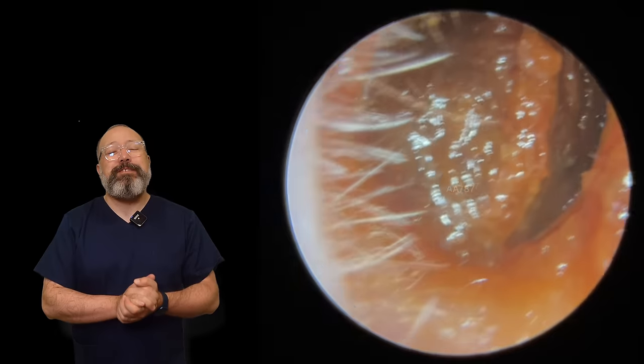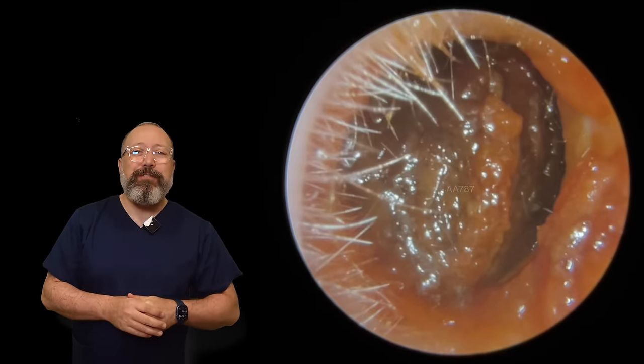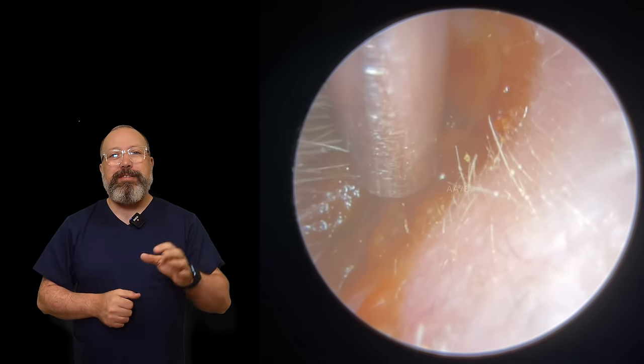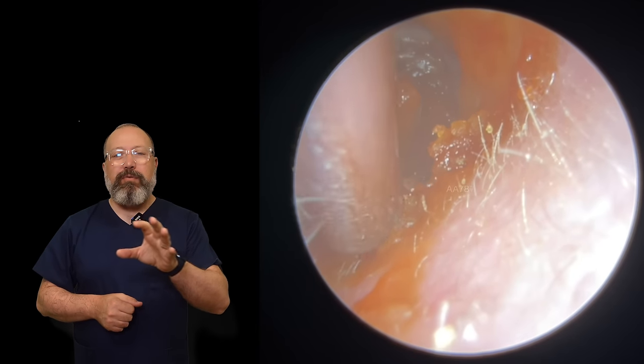Hi everybody, this is Rhys Barber from Audiology Associates. Thanks very much for watching this earwax removal compilation video today. Two patients in this compilation video.